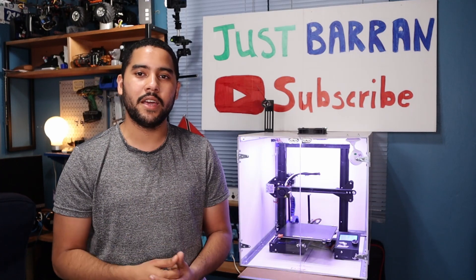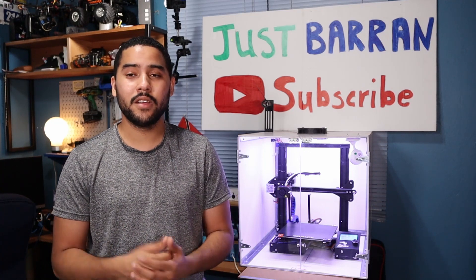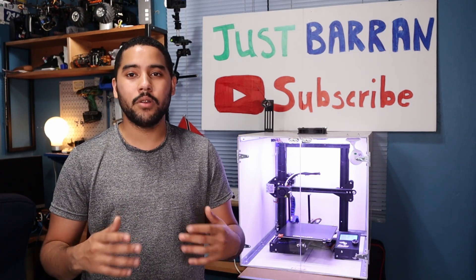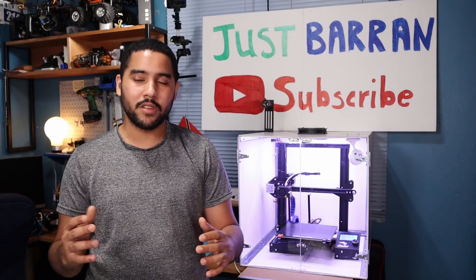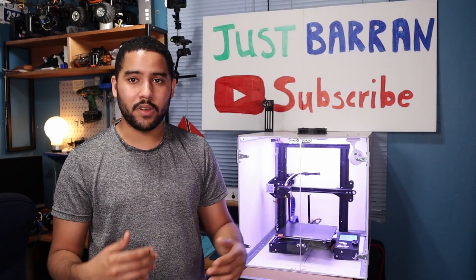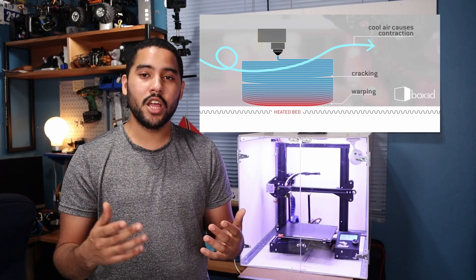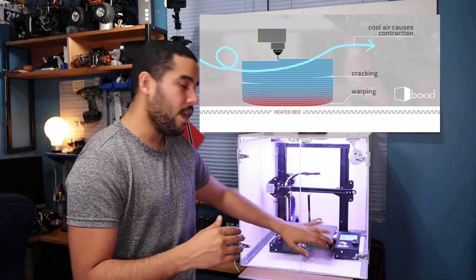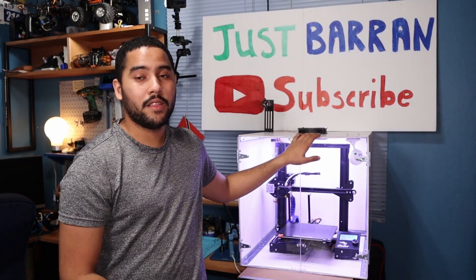ABS is a very difficult material to print with — it's the same material used in Lego bricks, so it's strong but very particular. One of the things ABS needs for good print quality is an enclosure. ABS is very susceptible to changes in environmental temperature, so even a door opening or walking past the printer can cause a light breeze that changes the temperature around the material, causing layers to shrink, detach, unstick from the bed, or warp.